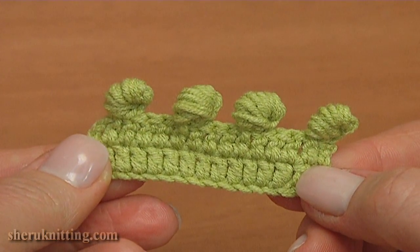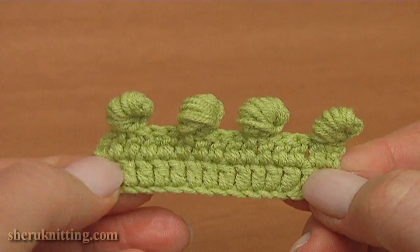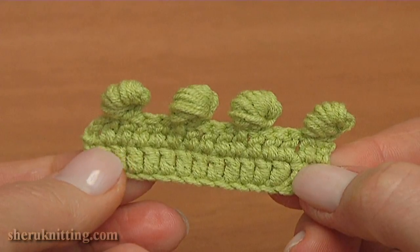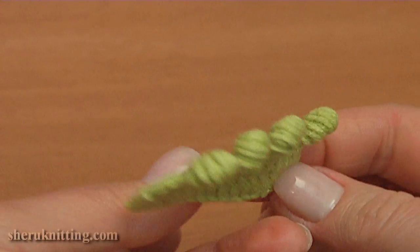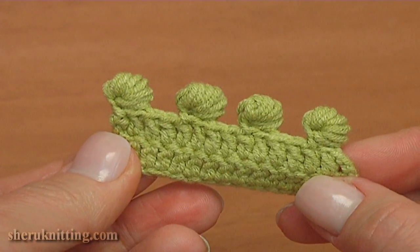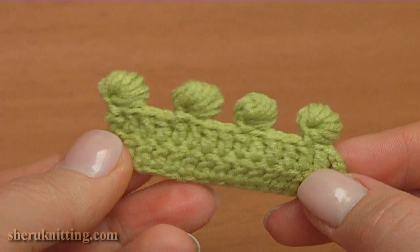In this part we have learned how to make one of the kinds of 3D picot. This is the front side — and let's take a look at the back side. You can use such a picot as a border for your project. Thanks for watching.